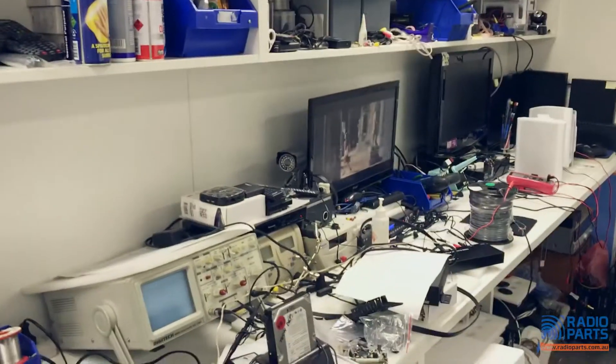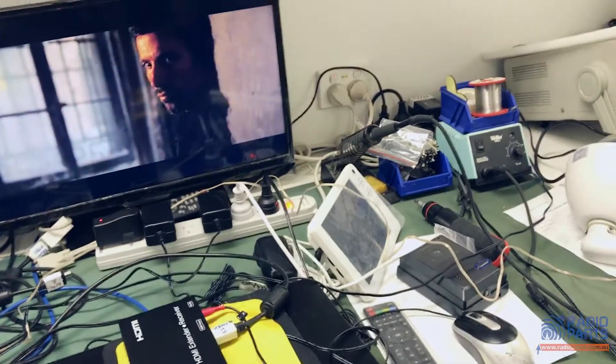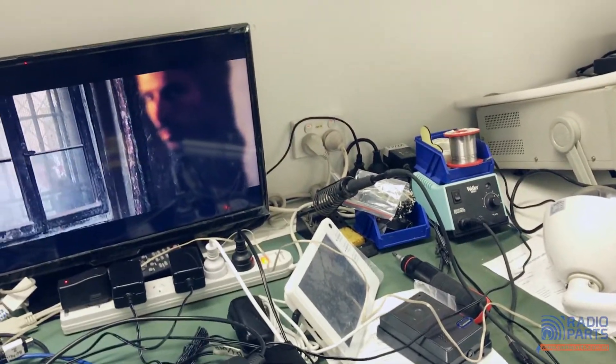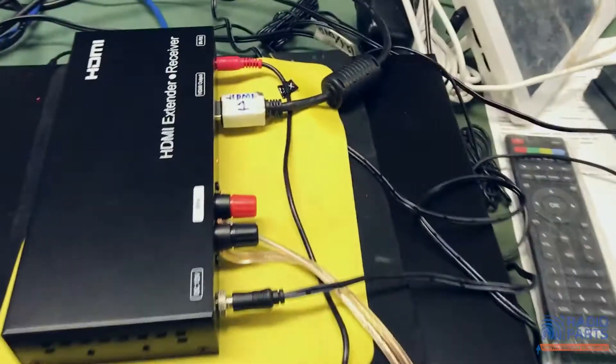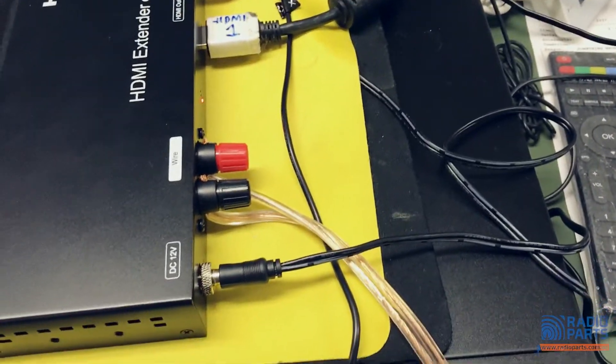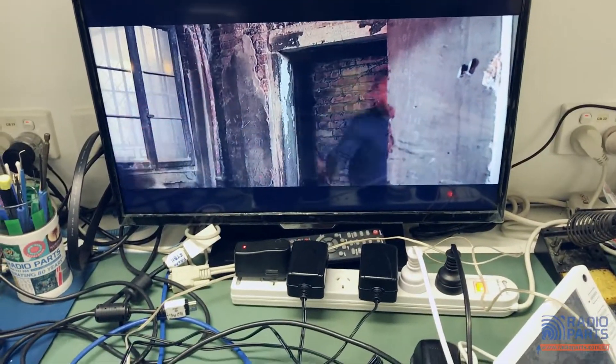The receiver has an HDMI out and it's going into the screen — and you can see James Bond is working perfectly. Conservatively, that's a hundred plus three hundred plus three hundred — about seven hundred meters worth of cabling, from crappy single-pair figure-eight to a pair out of a CAT5, all the way through to this thing, and it's still working.